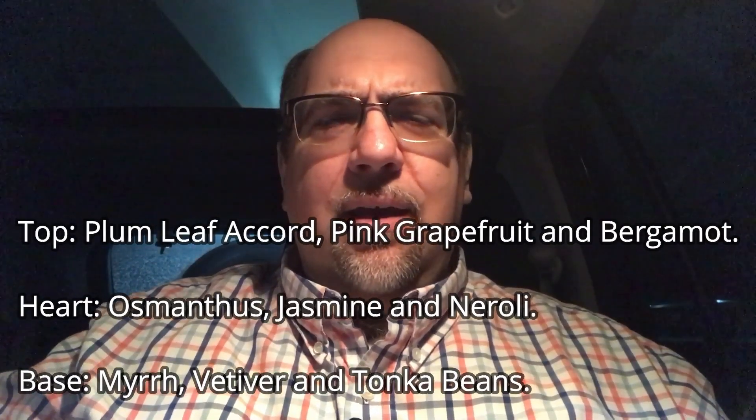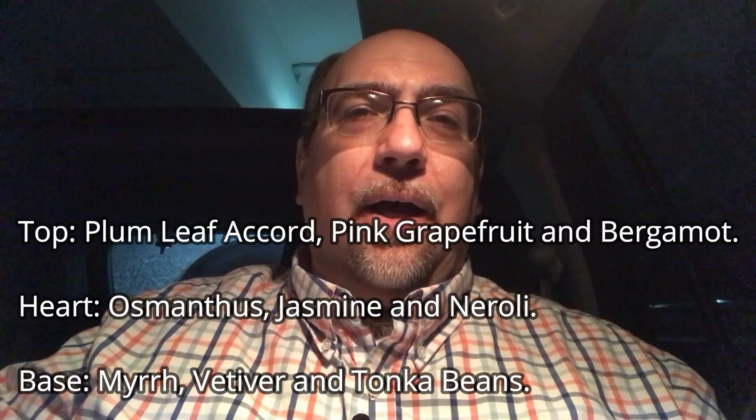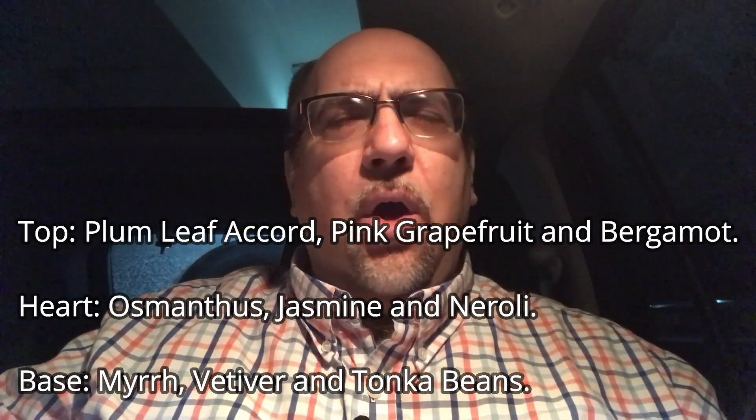Plum, pink grapefruit, osmanthus, and myrrh are the notes that really got me interested in this one. I happen to be a fan of the original Clinique Aromatics from 1971, which I believe was the very first fragrance solely produced in the United States. It's really harsh out of the bottle — my co-workers at the Clinique counter hate when anyone tries to spray that one — but honestly the dry down is so much nicer than what comes out of the bottle.